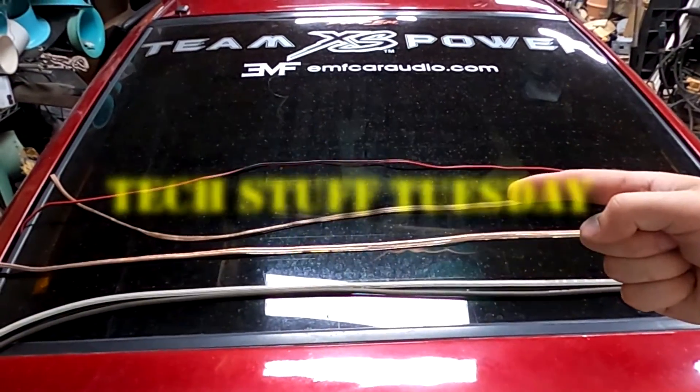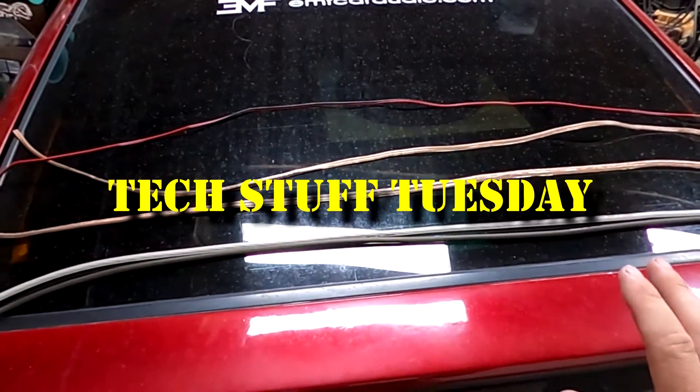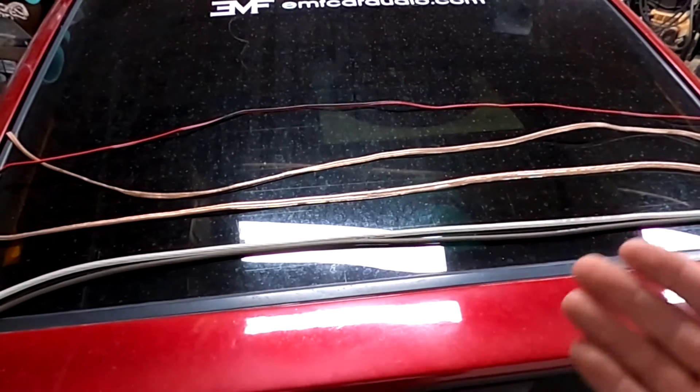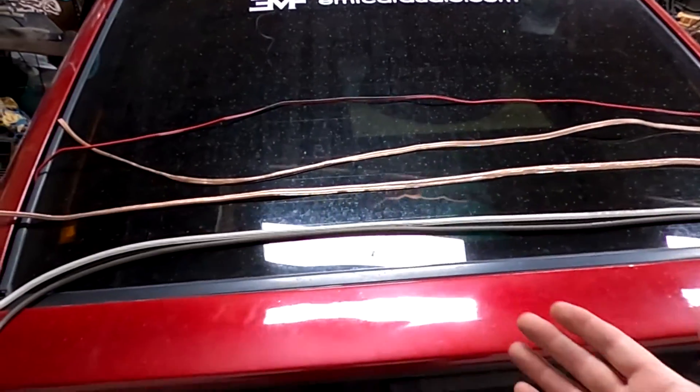Welcome to another Tech Stuff Tuesday. This week we're going to look at speaker wire — what's the right size that you should have, what difference does it actually make, and what are the effects of having too big or too small of wire?